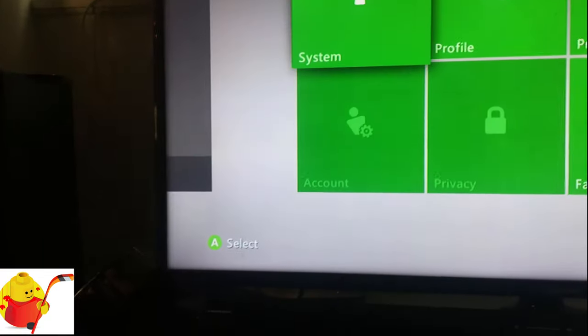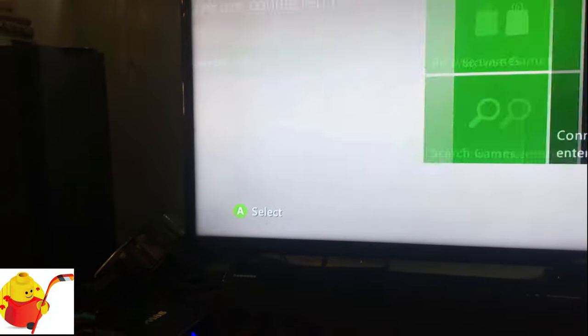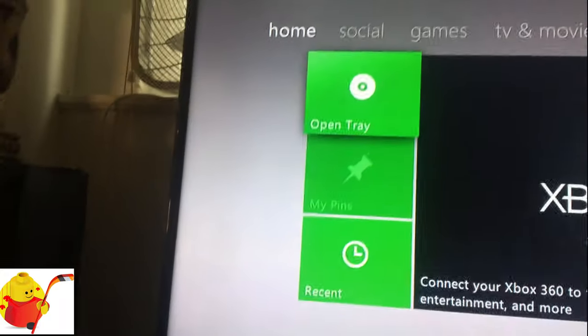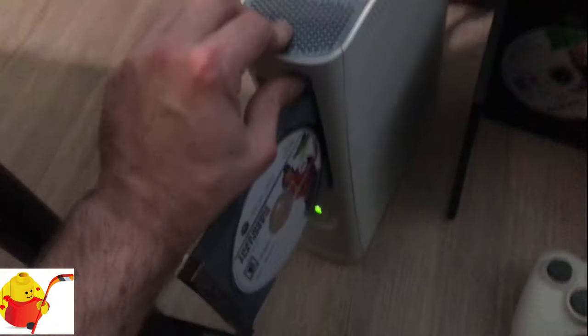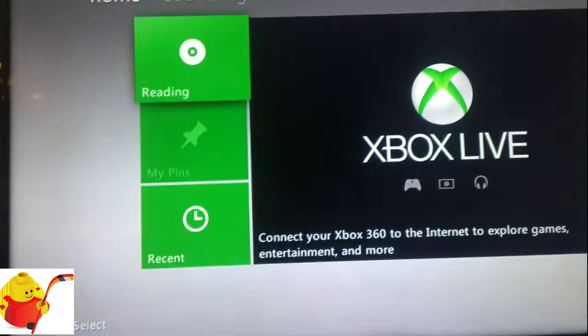When we go back to the main menu, go to Home, go to Open Tray — tray opens. We're going to put Tiger Woods into the console and push the close button. This is Tiger Woods 2010.